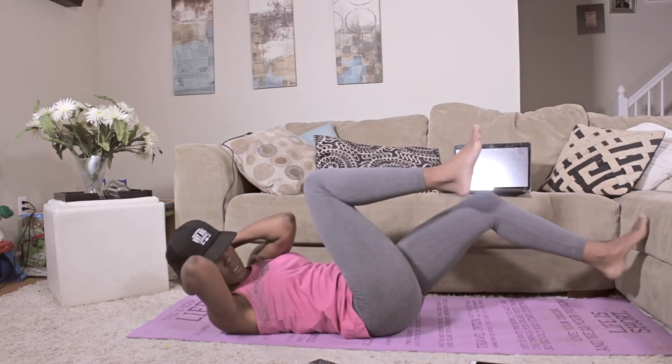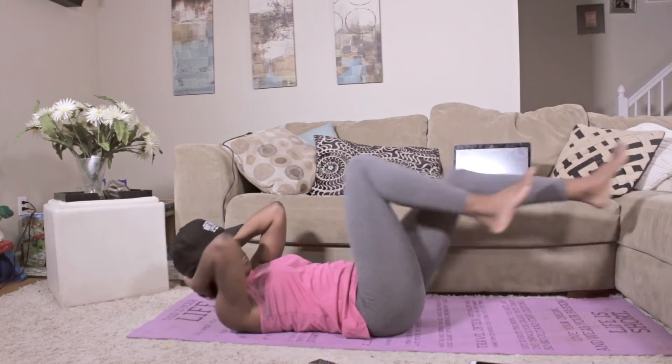And back to those bicycle abs — same number, 20.